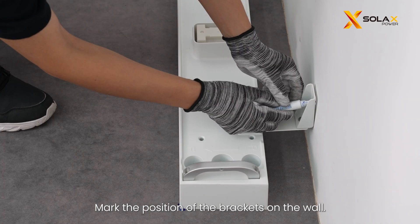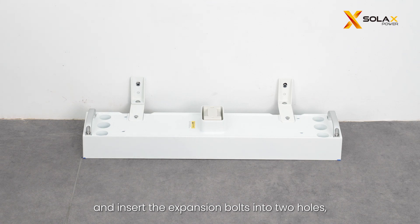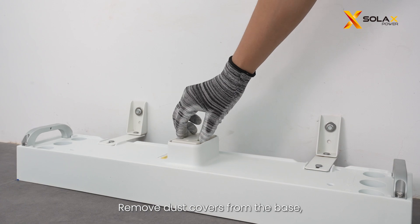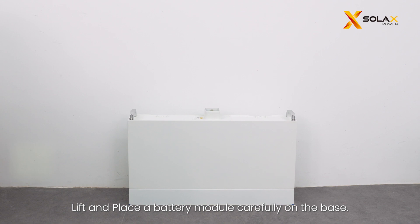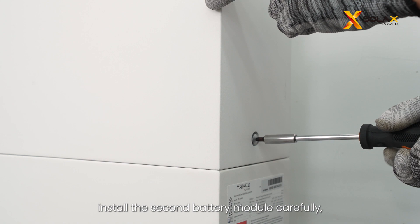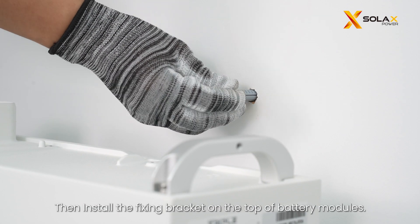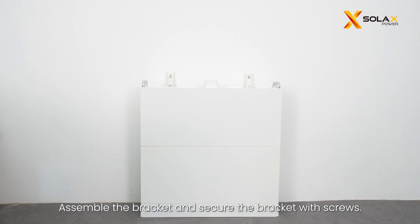Assemble the angle bracket and adjustable bracket together, then mark the position of the brackets on the wall. Drill two holes and insert the expansion bolts, then tighten the screws to secure the bracket. Remove dust covers from the base, battery module, and BMS before installation. Lift and place a battery module carefully on the base, insert and tighten the fixing screws on both sides. Install the second battery module, ensuring corners and edges are aligned, then install the fixing bracket on top of the battery modules and secure it with screws.